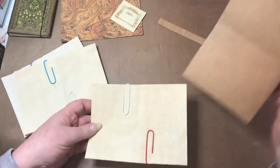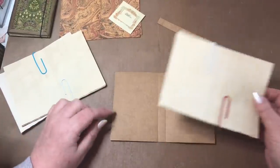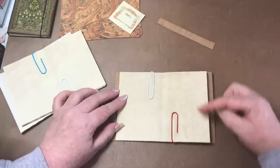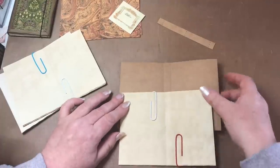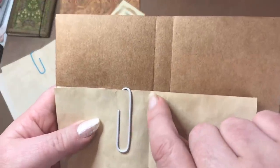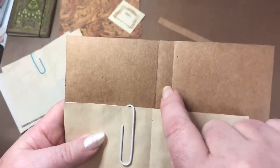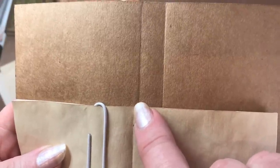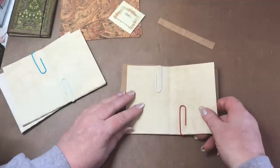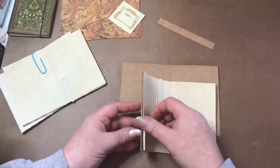I've cut some coffee-dyed paper for the pages. I'm not giving specific measurements because it depends on how your printer prints them. I measured the inside surface area of the cover and cut the papers to the same height as the cover but slightly — just fractionally — narrower than the width of the front panel, because we need to allow for the spine area.